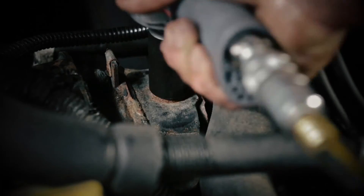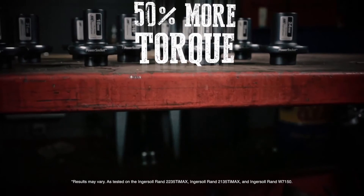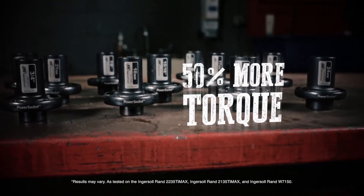Don't let stubborn fasteners and bolts impact your book rate. Get up to 50% more torque with the Ingersoll Rand Power Socket.